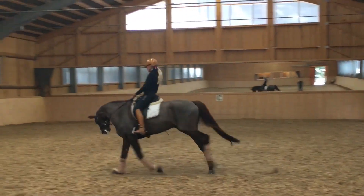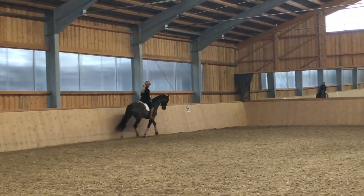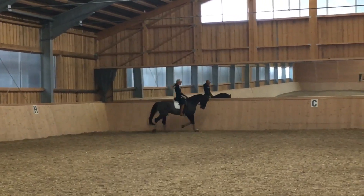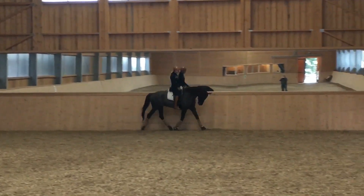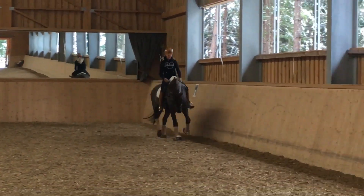If, like in this case, I feel he loses strength, I will intersperse a round of rising trot and let him stretch a little in order to make it easier for him, and then again proceed with sitting trot and the transitions.